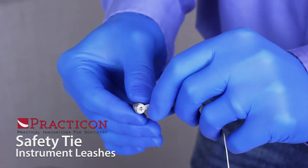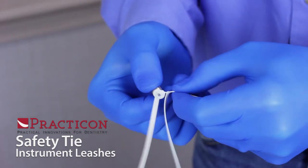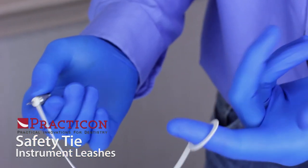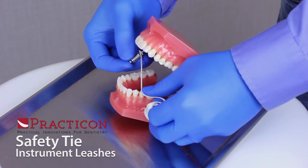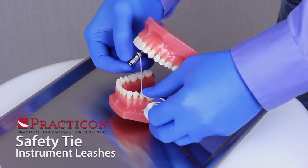Simply pass the end of the driver through the small hole of the end and then secure it with a detachable rubber stop ring. Loop the other end around a finger if desired and proceed without worry. And Safety Tie is 100% Nitrile, so you won't have to be concerned about latex reactions either.